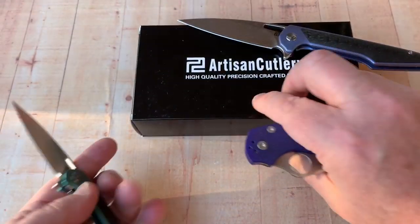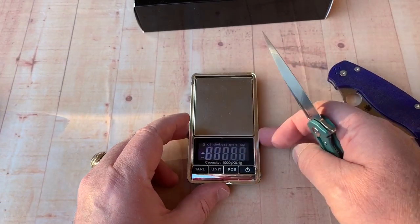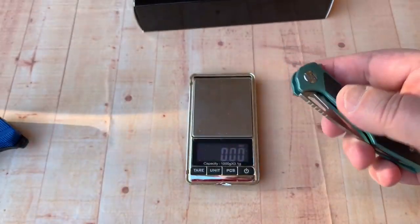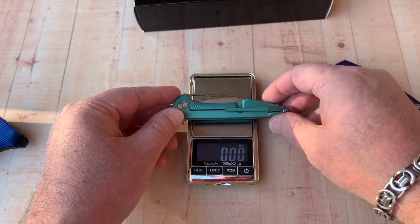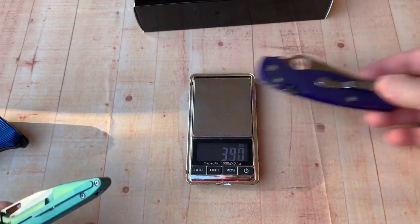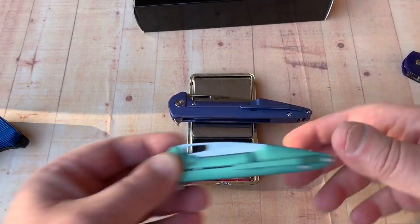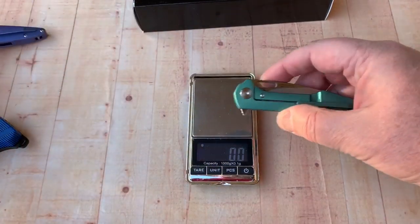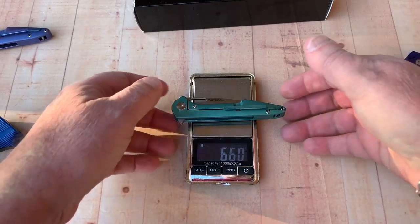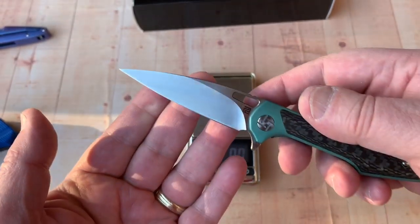Let's do a weigh-off. I did bring the scales out, we'll take the measurements of blade thickness and overall thickness too while we're out here. 2.3 ounces — that's just incredible. The big boy comes in at just about 4 ounces. In grams, that's 114 grams. And the small one: 65.9 grams. That thing is super light, yet you've got a three-inch blade — piercing, slicing.